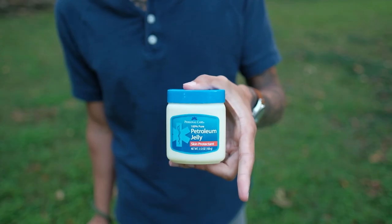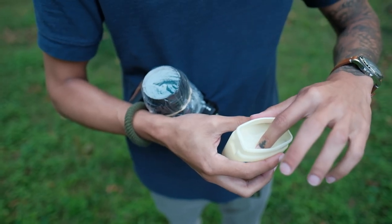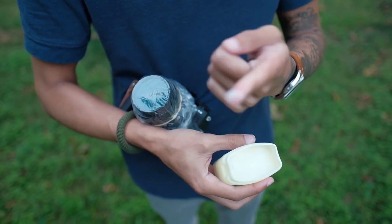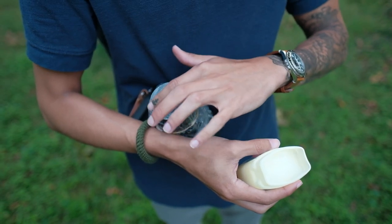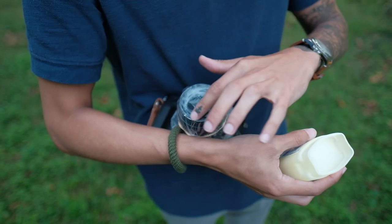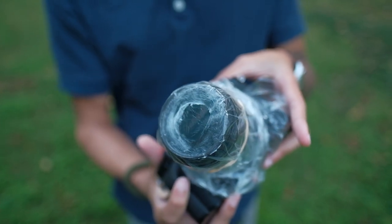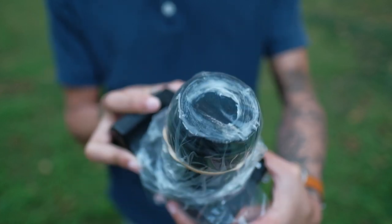Here is where the Vaseline comes into play. I open this up, put a very small amount on my finger, and rub it around the outer edge of the lens. Depending on the look you want, you may want to use a little bit less than I did and add more later. Putting this amount on gives you some really crazy flares, which you can see come in and out as I use my hand as a lens hood to block some of the light.